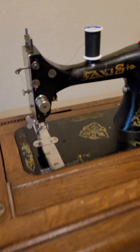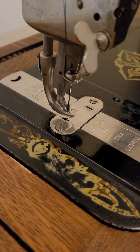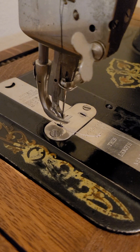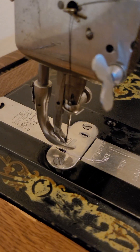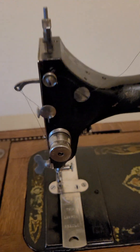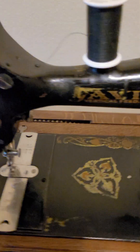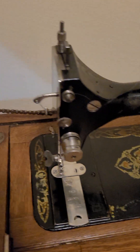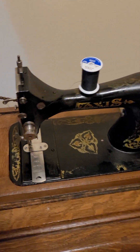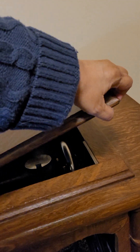And it's so cool. I tried it out earlier. There are no feed dogs on the bottom — the foot itself is a walking foot built right into the machine. There's a whole new cord on it and everything — or whatever that's called. And it just folds real nicely down into the table.